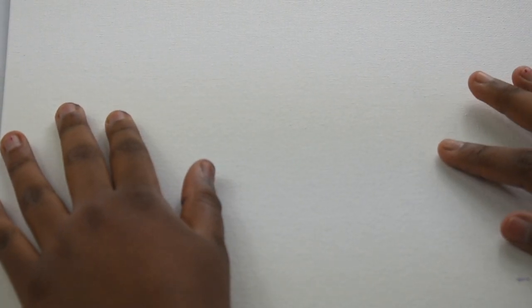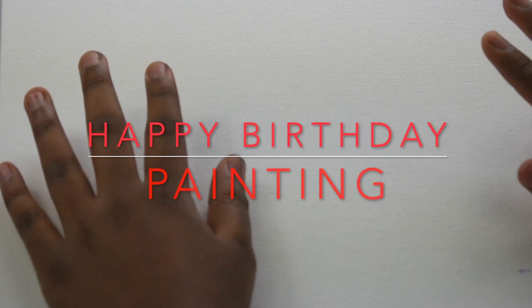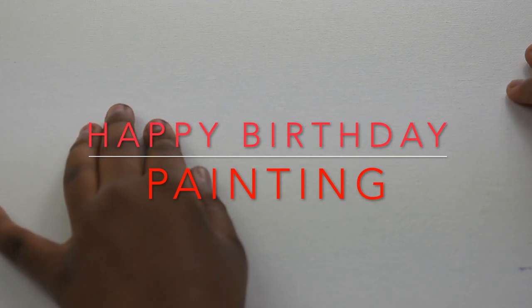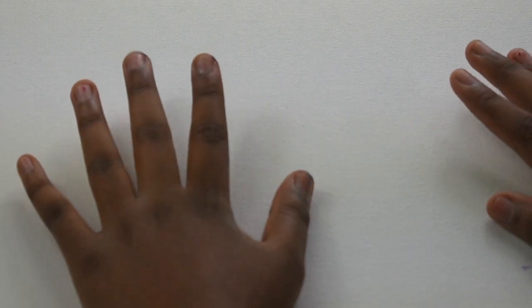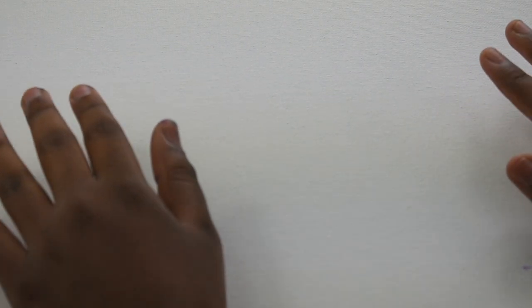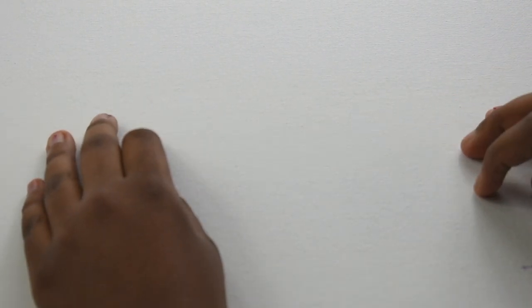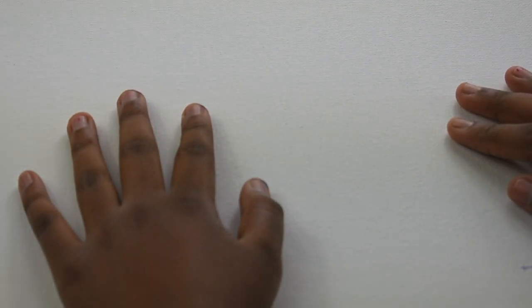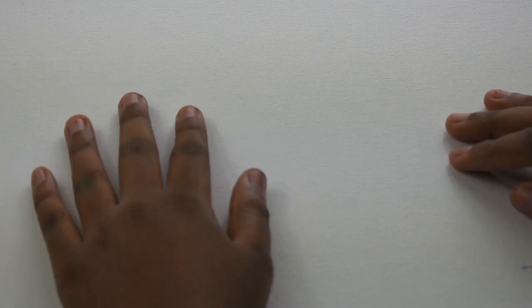Hey guys, welcome back to Fun World and Art. My name is Anisha and today we're going to be creating a happy birthday cake painting. This is a good painting to give if your friend is having a birthday, and I'm doing this painting in honor of mine, which is coming pretty soon. So let's get started.